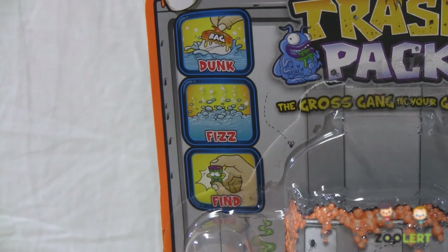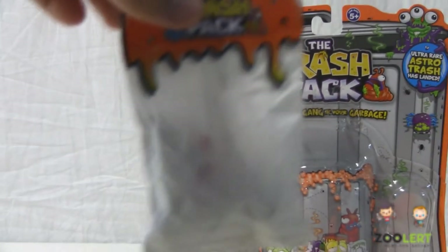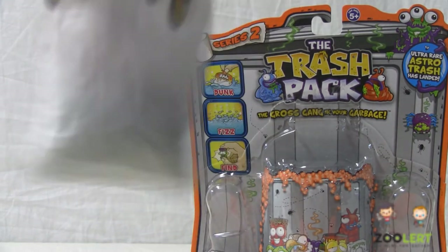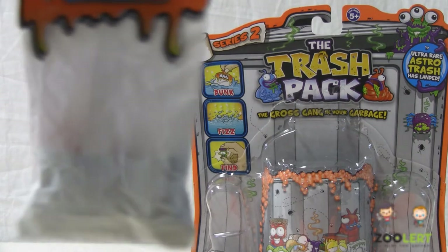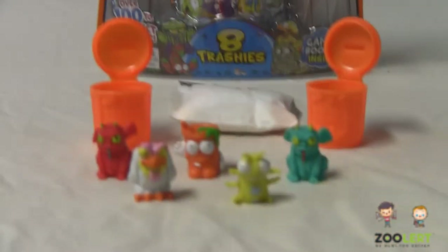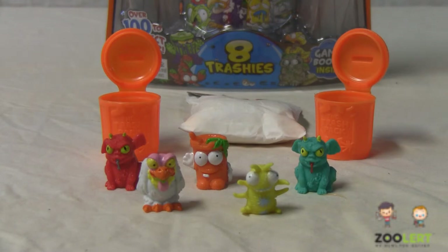It's a lot more exciting when you open up your trash pack collectibles. Right here is where we have our trashies — 3 extra trashies, unknown of course, because they are hidden in a bag of powder. So right here is pretty much everything that comes within the pack. The idea is a lot cooler than ordinary collectibles, and from here I'm just going to go right on into dunking the 3 trashies so that you guys can see how this toy works.